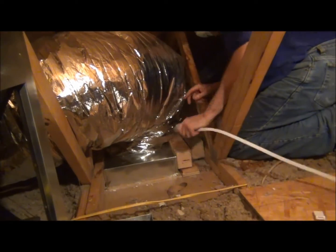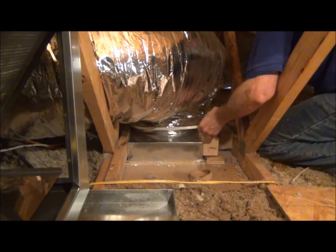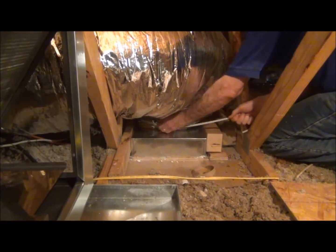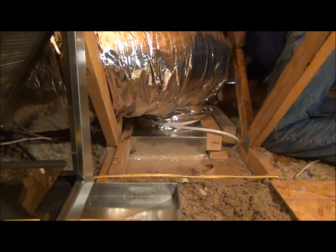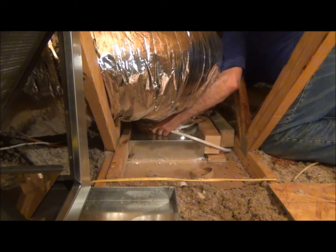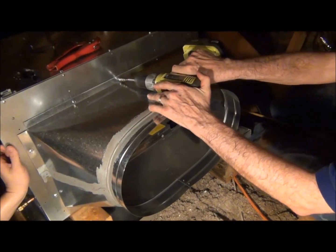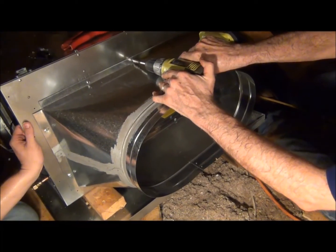Now we're inserting the cue bands — you can hear the zip, these are like zip ties. I'm attaching the return air assembly with the sheet metal screws which are included with the coil module.